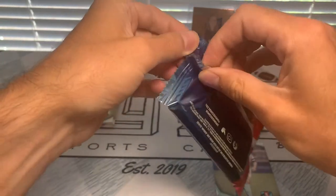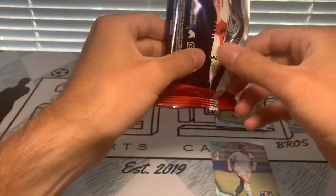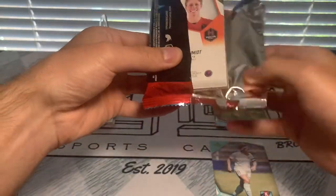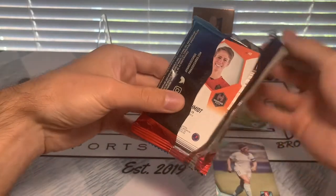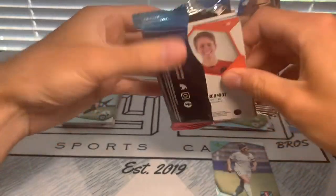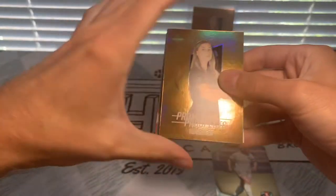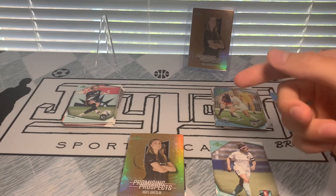I opened both volumes from last year - they had a Volume One and Volume Two. If you want to check out those videos I'll link to them, or you can check the playlist on the channel that's just for soccer rips.